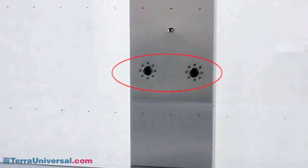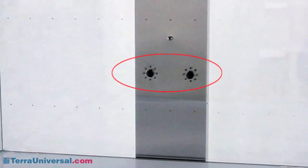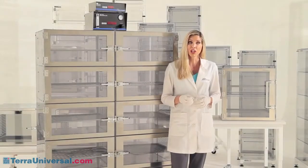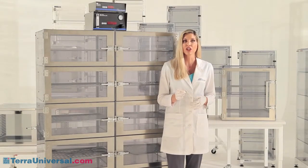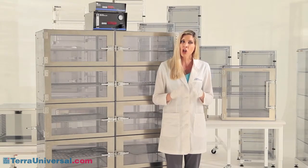Optional ionizing modules enhance ESD safety by issuing a balanced stream of ions that neutralize static charges throughout the cabinet. Multi-chamber desiccators feature a plenum wall that adds strength to the cabinet and ensures that nitrogen, introduced at the top of this plenum, enters all chambers uniformly.